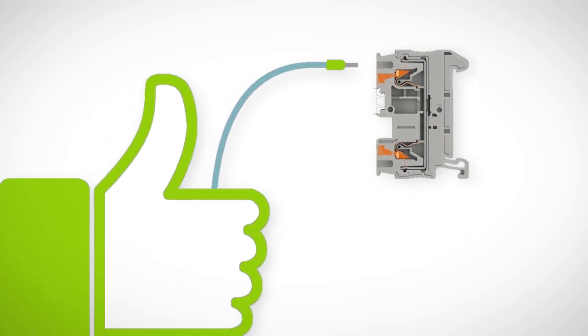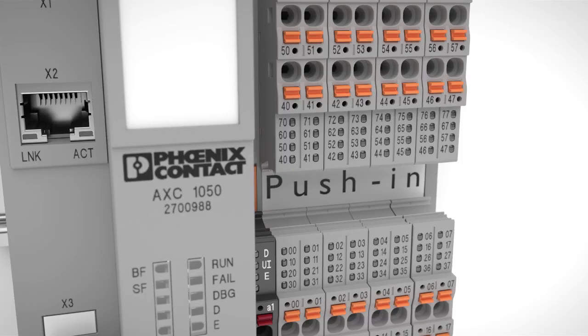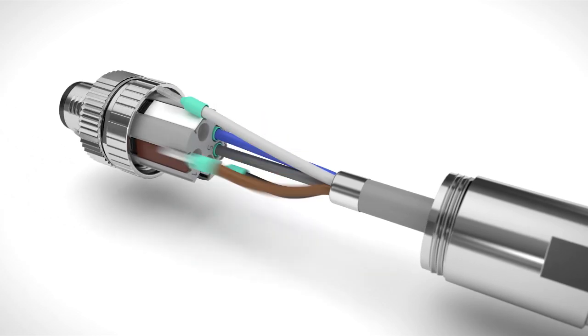Experience the easiness of insertion with Push-in technology, the original from Phoenix Contact, for controllers, interface modules, connectors and terminal blocks.